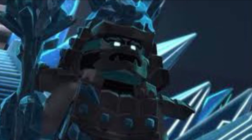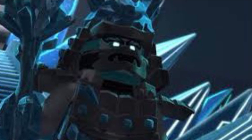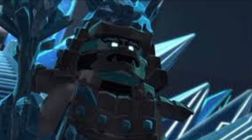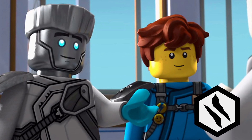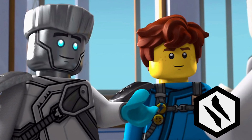Throughout his journey as a ninja, Zane represents generosity. When you're generous to others, you understand that you feel good because they feel good. With generosity comes reward — though you may not always be rewarded for your generosity.